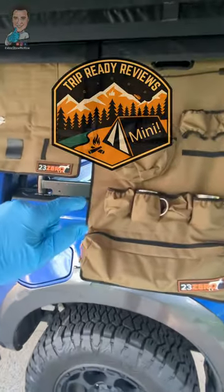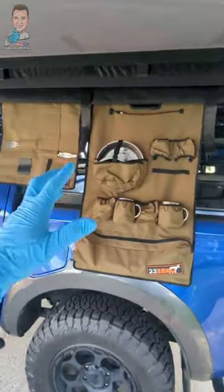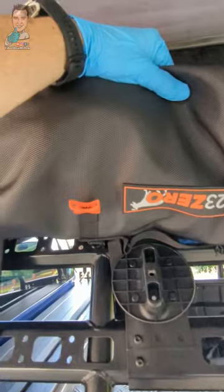Hey g'day guys, it's Adam with another Trip Ready Review Mini, and today we're checking out the 23-0 kitchen sling. This is a pretty awesome bit of kit and it's designed to slide into any sail track of your awning or rooftop tent — that sort of jazz. They're designed to be your kitchen in a roll.